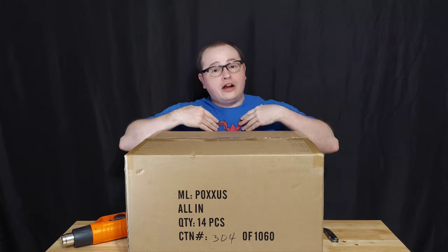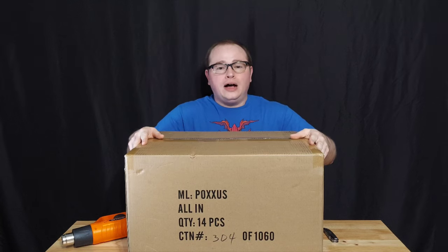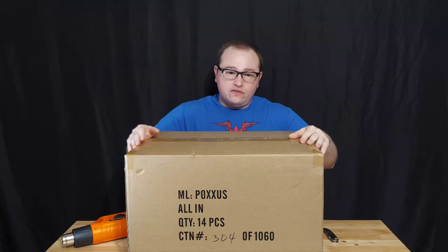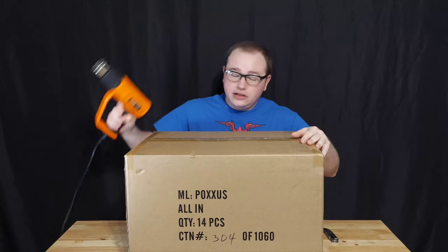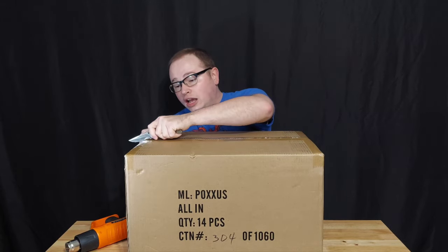Welcome to Billy Review Stuff, where I review stuff. Today I'm looking at the Poxus All-In. It's taken a little while to get here, and I am ready for it. I have my heat gun and I have my knife, so I'm ready to open this up and see which one I'm going to review.